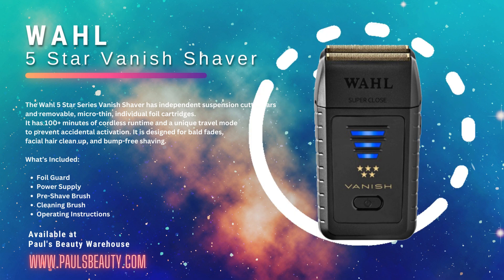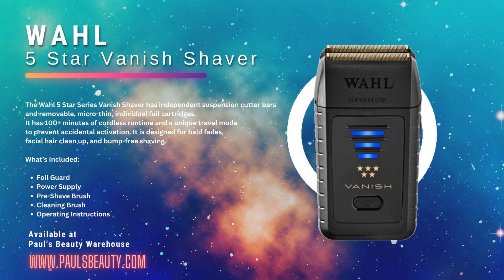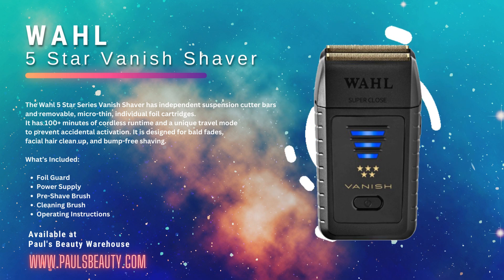And when you purchase the Vanish, you'll receive a professional finishing tool, foil guard, power supply, pre-shave brush, cleaning brush, and operating instructions.